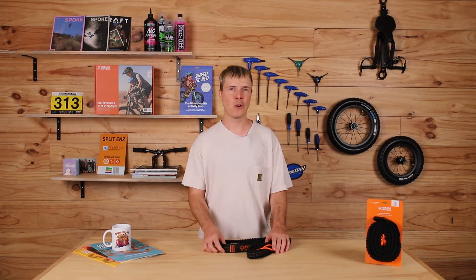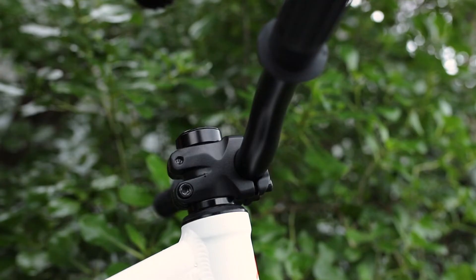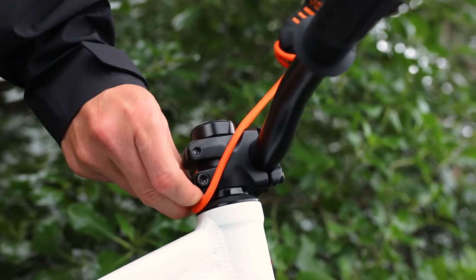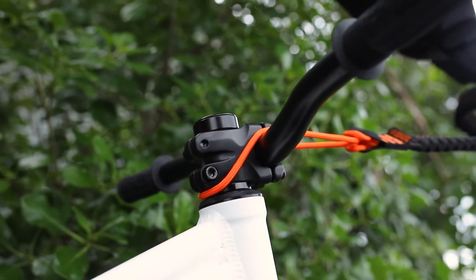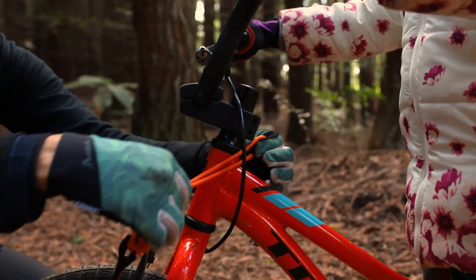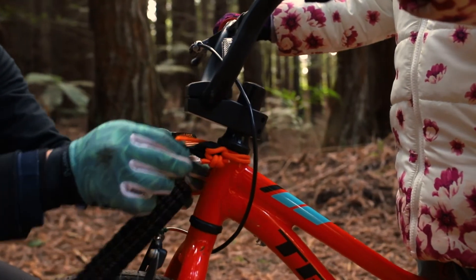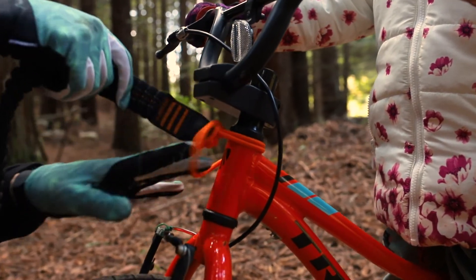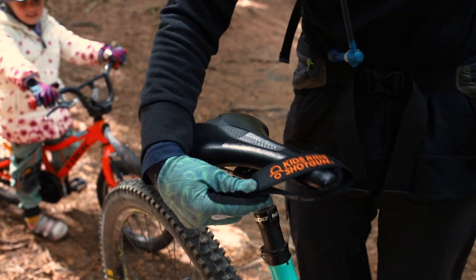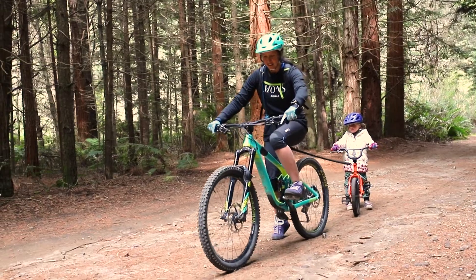Using the mountain bike tow rope really couldn't be easier. If your kid's bike has a regular stem, you can simply loop the quick fit paracord over the top and it hooks behind the bolts. If your kid's bike doesn't have this type of stem, then loop the paracord around the stem and feed the tow rope through itself. The other end goes over the saddle of the tower's bike and you're ready to go.